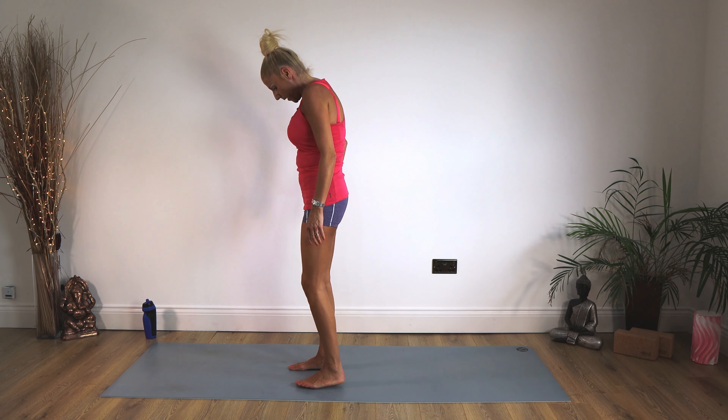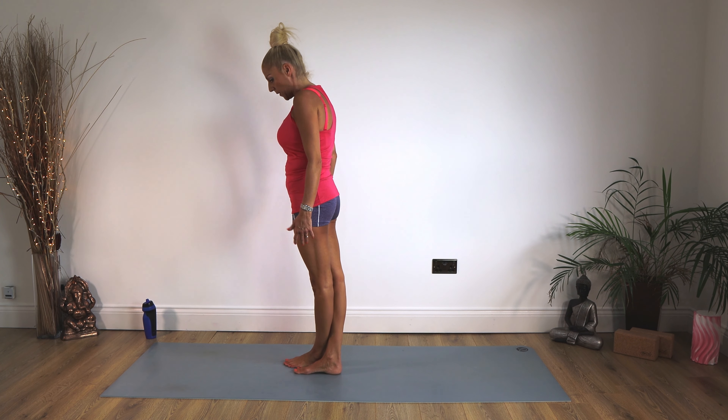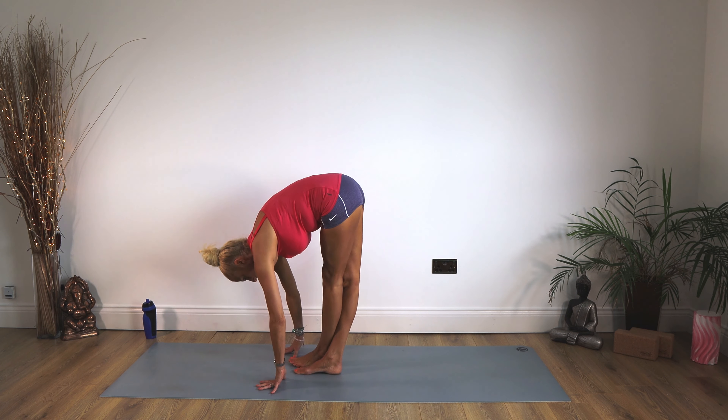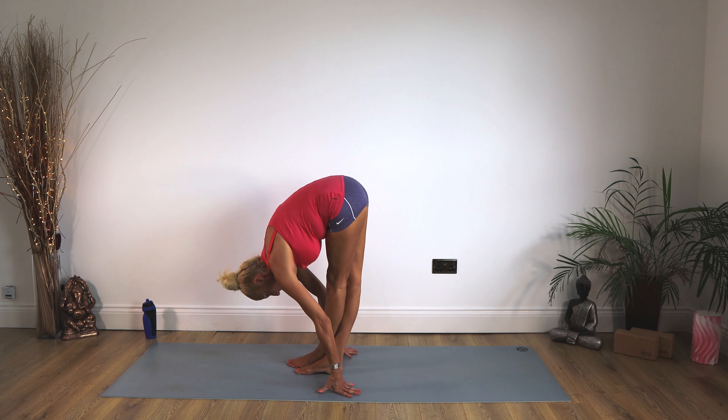So you guessed it — swapping those feet over. Crossing the left foot over the right foot, and again bottom out behind, coming forward and down. If you can, lock back those knees, legs nice and straight. If you can, fingertips to the floor trying to pull your nose in towards your knees. More importantly, just try to get those legs nice and straight.